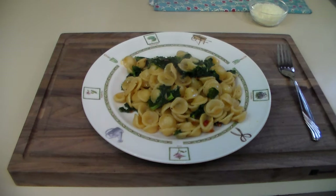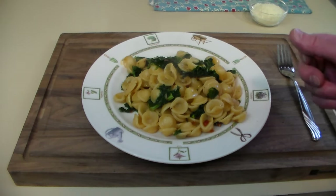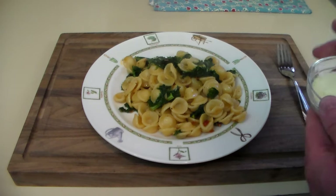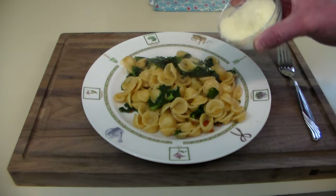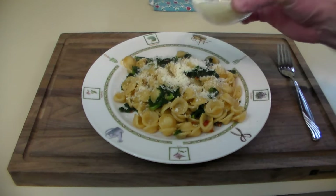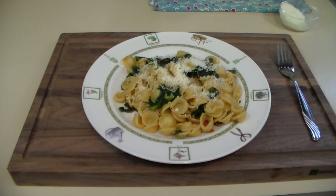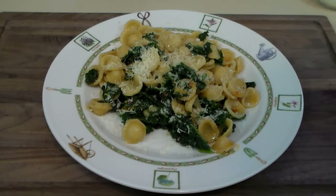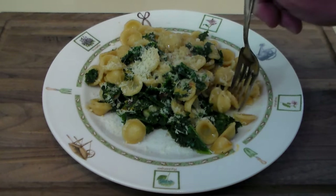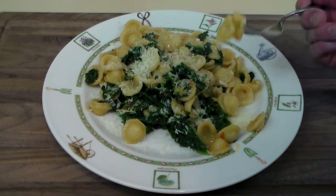Alright, so here we go — plating it up. It smells fabulous, it really does. The garlic, the Calabrian chilies, of course the anchovies. Let's go ahead — we've got some grated Parmesan cheese, that's optional — let's put a little bit of that on there and give it a taste. Just snapping a few pictures. Oh, yum. This smells so good.